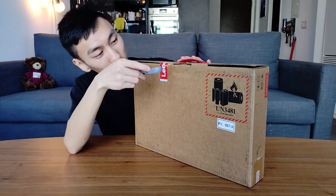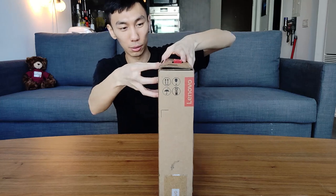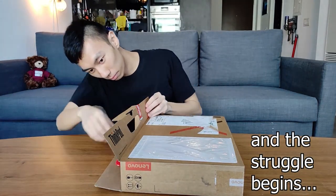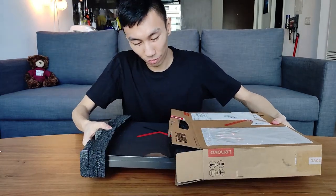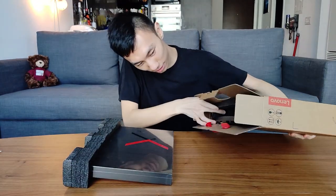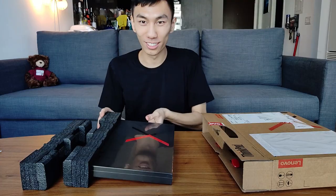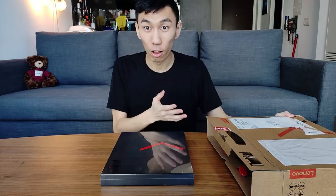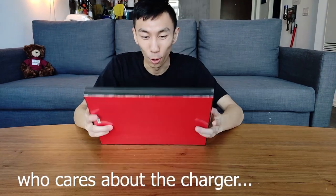We got a seal here that I'm just going to cut — seems pretty simple to open. We've got some foam. Oh, this looks really nice, it's so slim — look at that. Also in the box we have a charger.